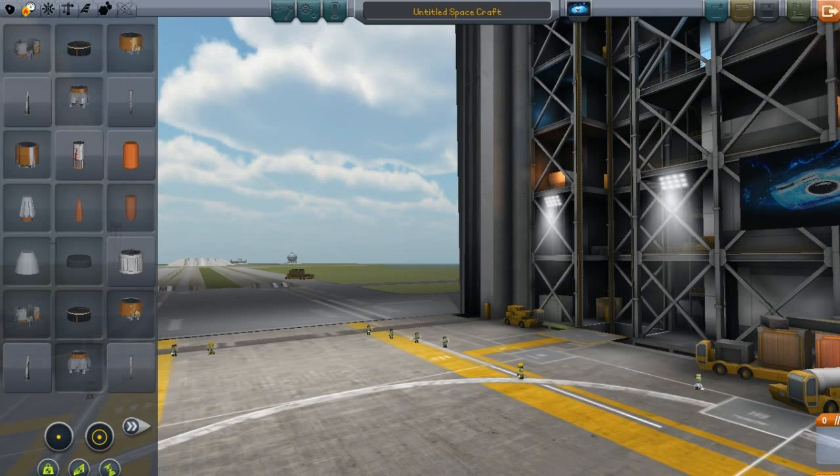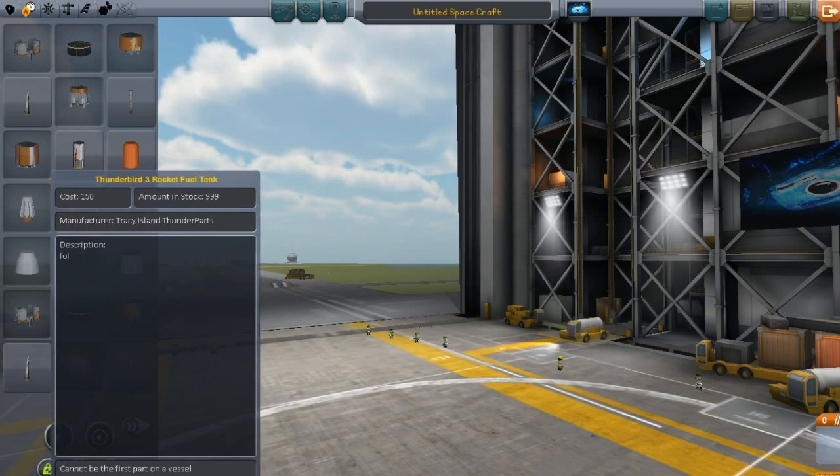Today I'm going to be doing a mod review for Kerbal Space Program. This mod is called the Ion Hybrid Electric Pack. This is currently version 2.2, and this is for any update of Kerbal Space Program that is above 0.21.